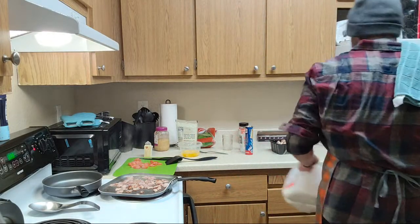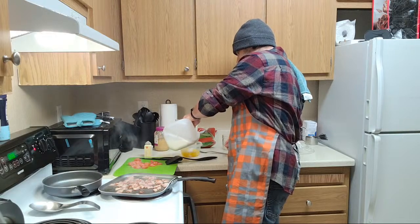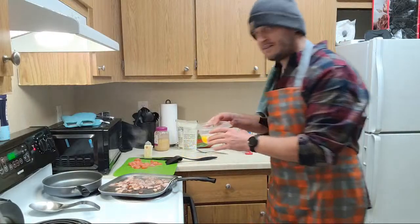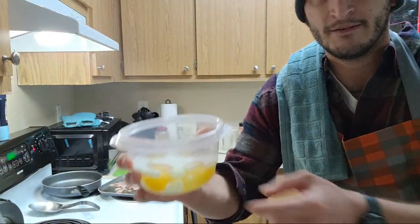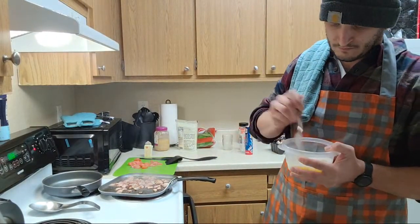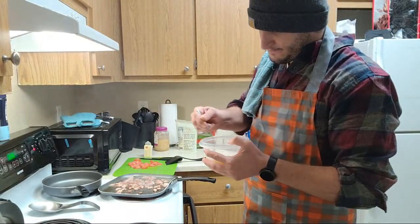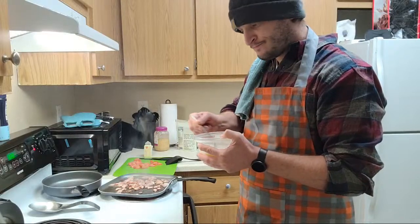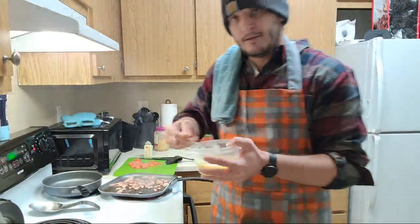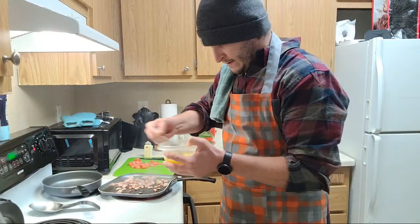I do whole milk. I know a lot of people do 2%, but I'm more of a whole milk kind of guy. You don't need much in there, just a little bit to get you going. A little bit of the milk in there, a little bit of the eggs in there. We're going to beat them up while that bacon goes, break up our yolks. I don't salt and pepper my stuff right away - I usually just chill, let it go. I'll probably salt and pepper them later when I start adding ingredients to the pizza.